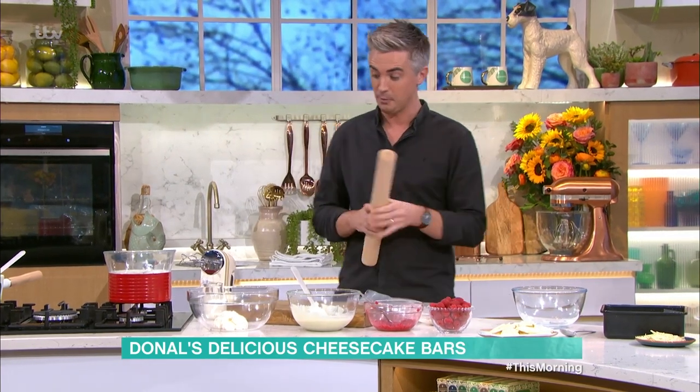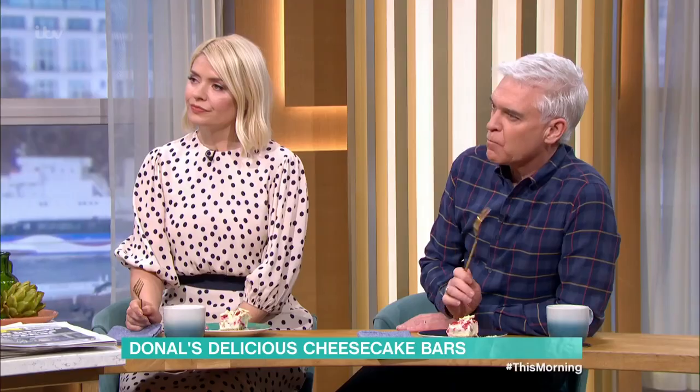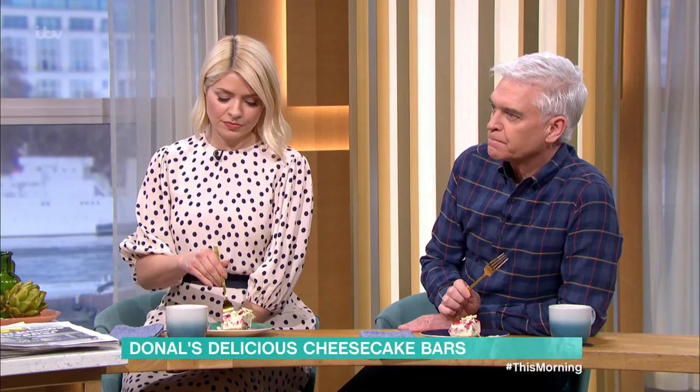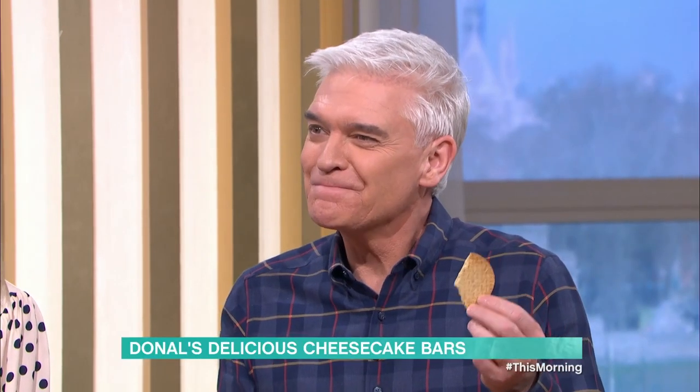The beauty of it is that it sets up with mascarpone, cream cheese, and a little bit of white chocolate, so there's no baking, nothing that you have to worry about. We're going to start off with the biscuit base, and to do that you're going to pop your digestive biscuits in.